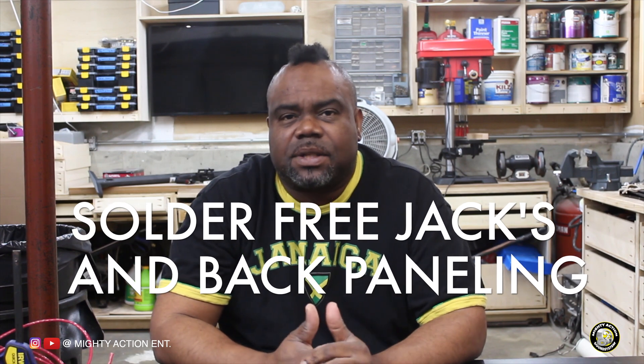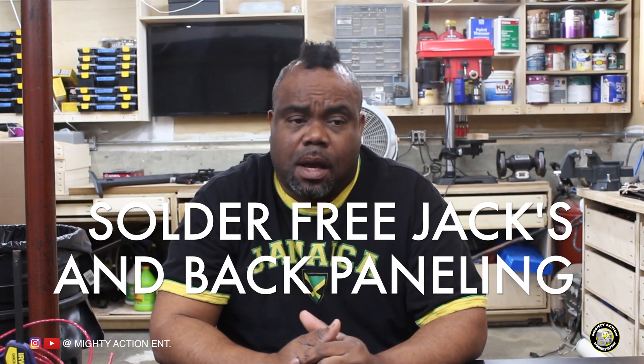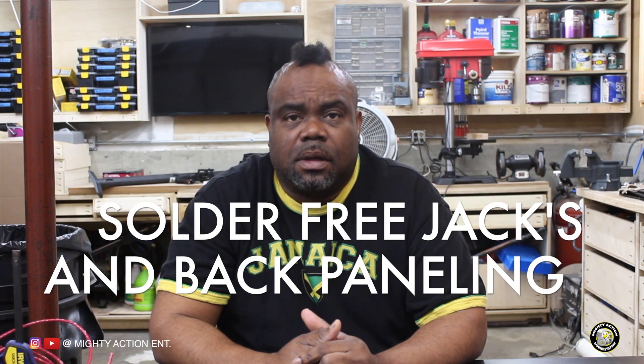I don't like soldering and I stopped soldering about four years ago because I'm not good at it. Soldering is not a hundred percent — you can pick up distortion from your solders, and sometimes solders lose connection. You could be in the middle of a party and your wire falls off and you're trying to figure out what happened to the signal, or the sound gets completely distorted.